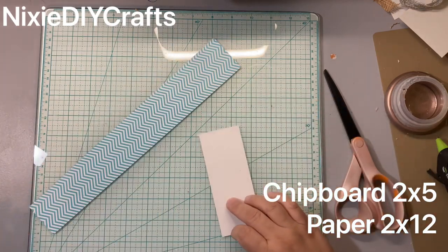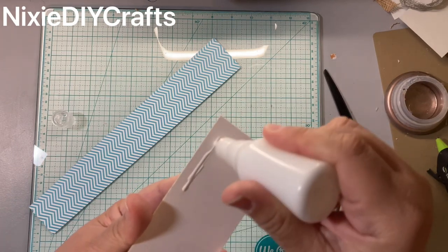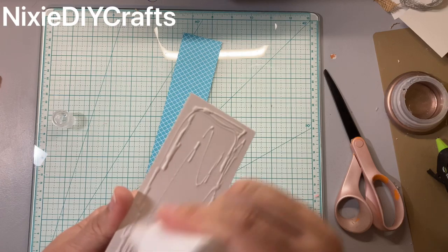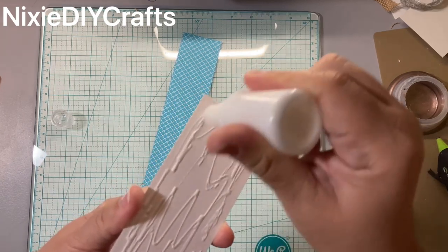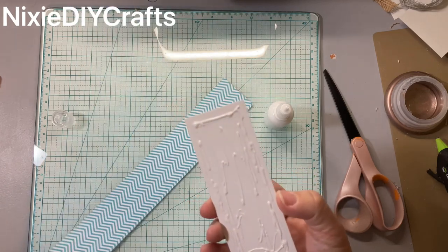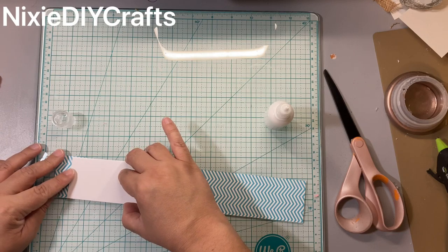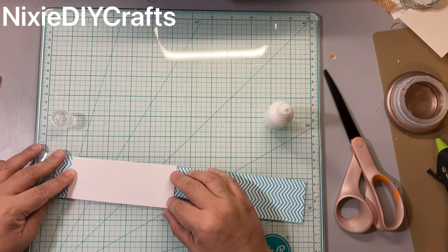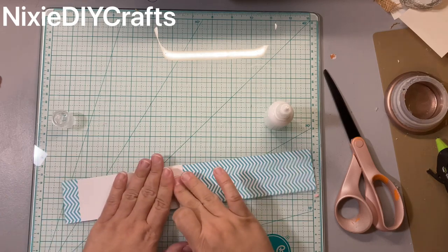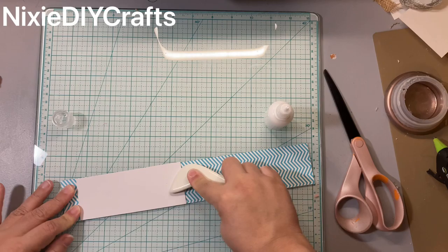To make the holder for our paperclip pom-poms, you need a piece of chipboard that measures two by five inches and a piece of paper that measures two by twelve inches. You're going to take your chipboard, add glue, and attach it to your paper.